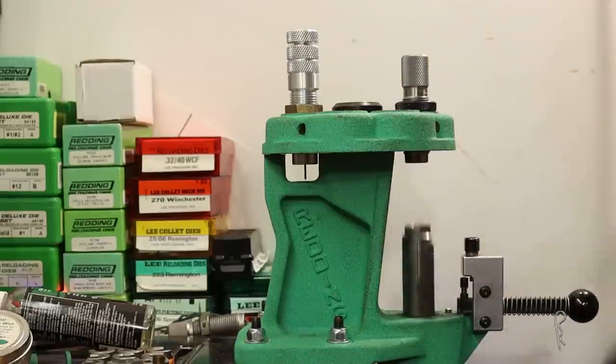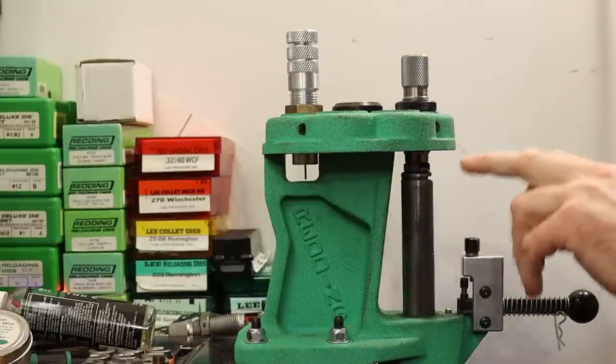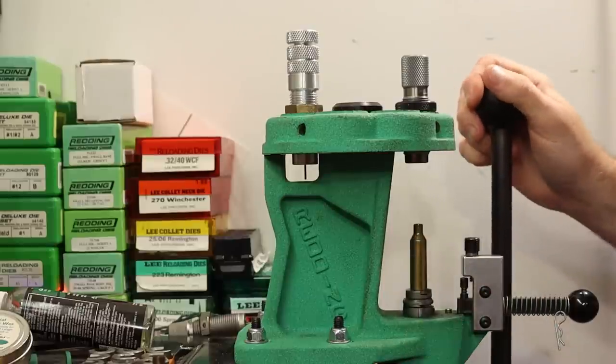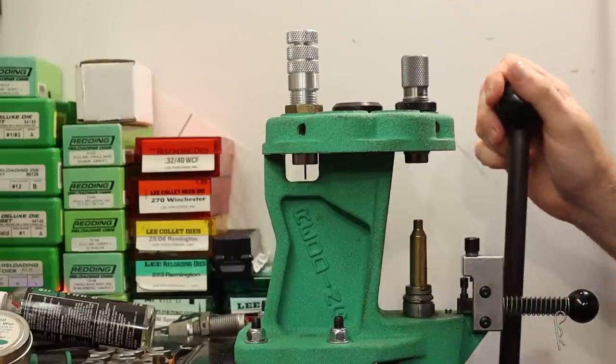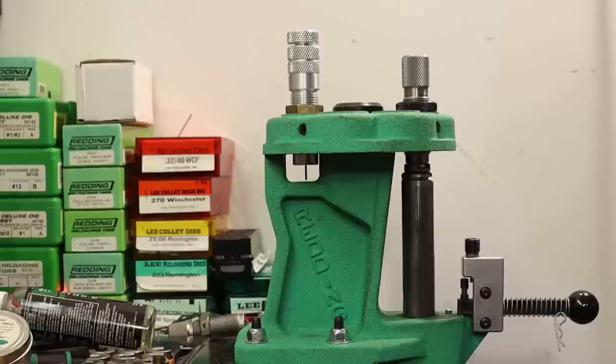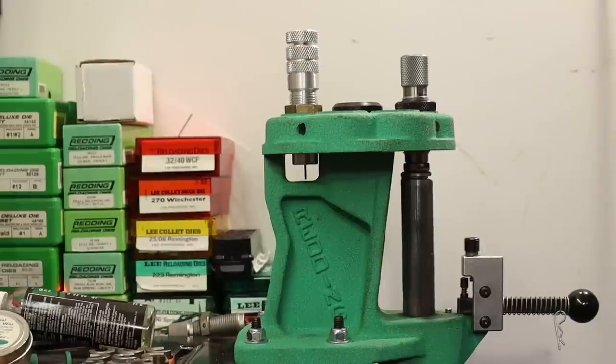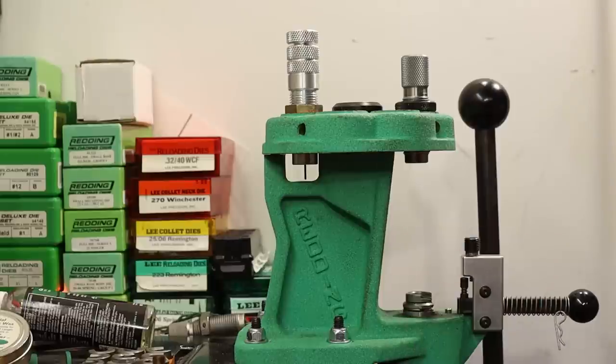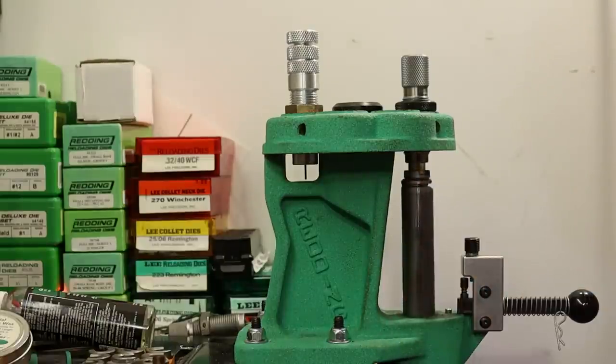First case — I've got the die screwed down to make good contact with the shell holder. Here we go — confident stroke, size like normal. Oh yeah, that went in there nice and easy and came right out. That felt awesome. Let's go ahead and do the other four.